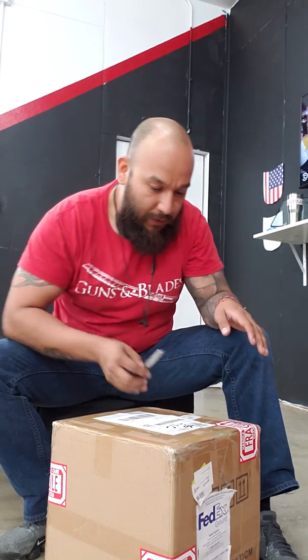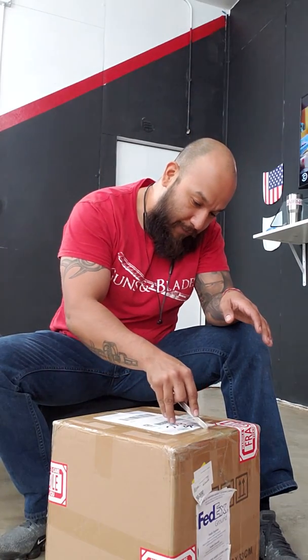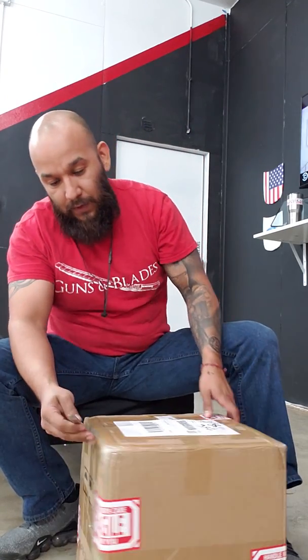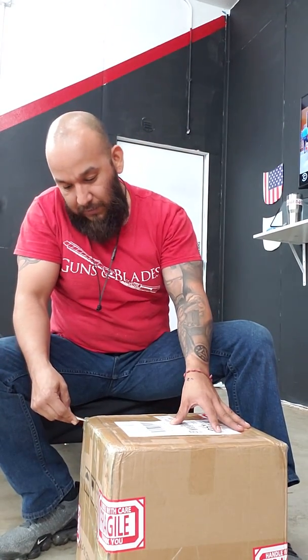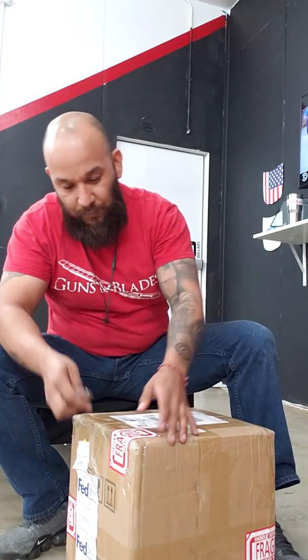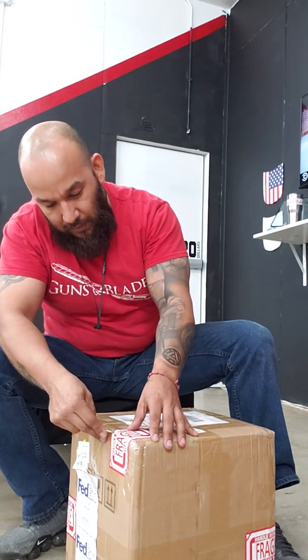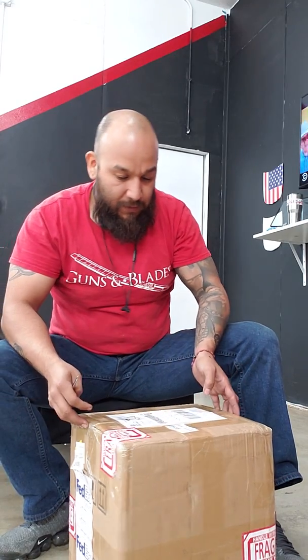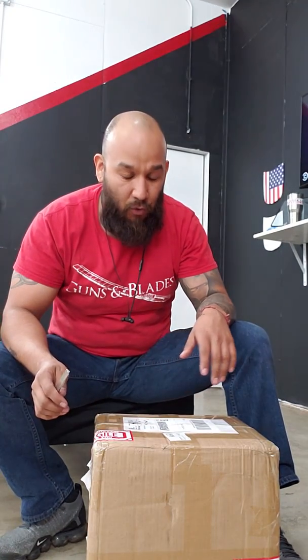It took a little bit to get in, and actually the first one I got arrived damaged. So I contacted the seller and it was actually pretty quick — he sent me a message letting me know he'd take care of me and sent the replacement out quickly.